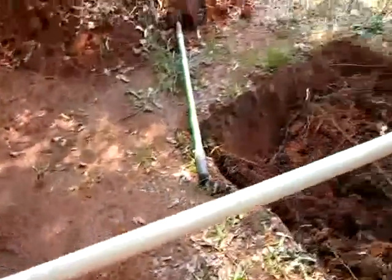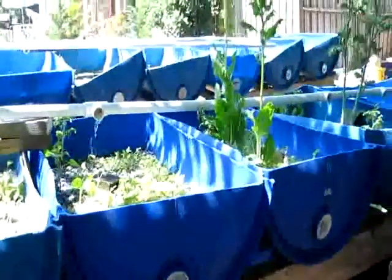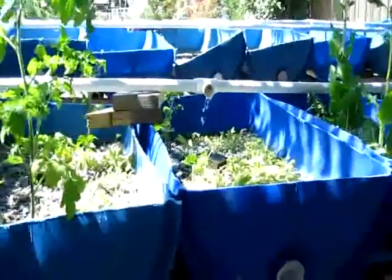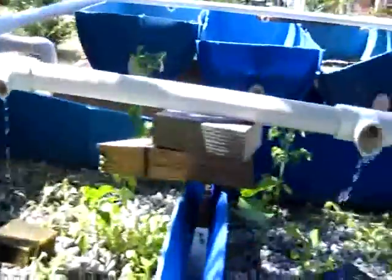Over here is where the fish are. You probably can't see them, but they are in there, and that is how the fruits and vegetables get their nourishment — from the fish waste. That's a big tomato plant in there, and under here is the pump. That's what it looks like — it pumps the water through into the aquaponics system.